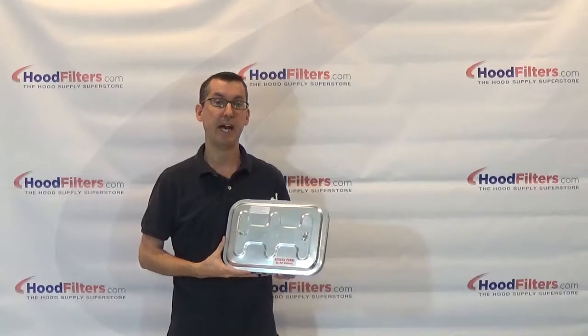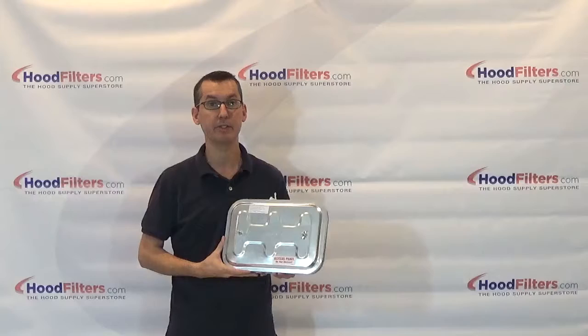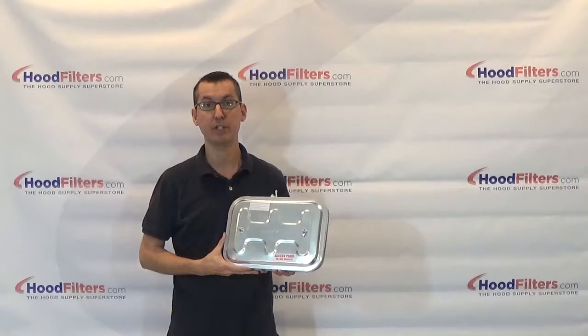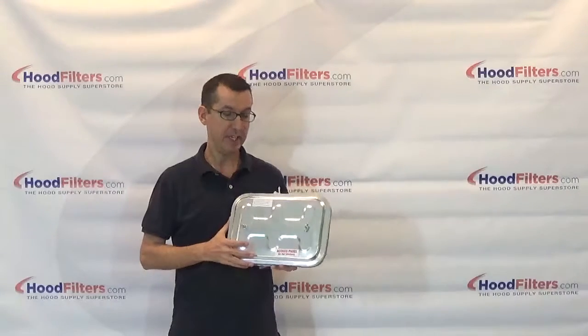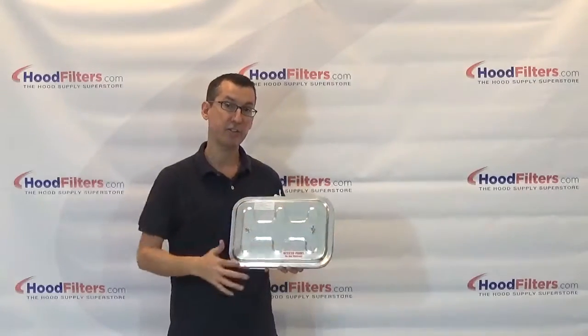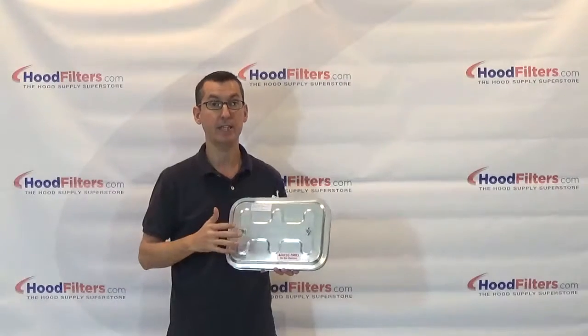This is the Duct Mate Flat F2 access door, rated to 2300 degrees, which is for a grease duct application. Keep in mind these doors come in a variety of sizes, and depending on what size you pick, some of the doors are rectangular shaped like this one and some are oval shaped.